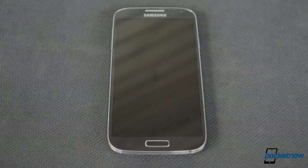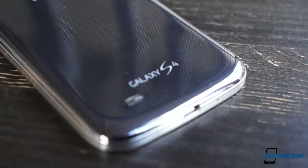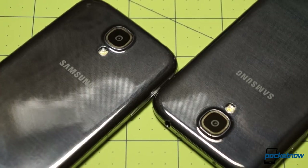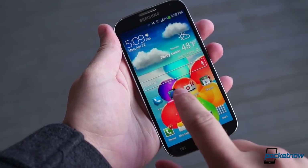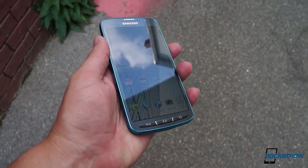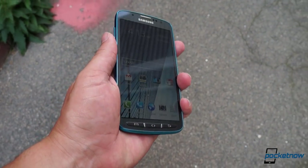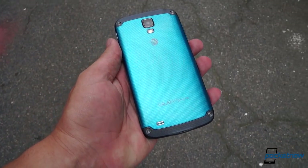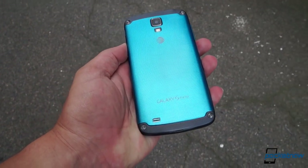When Samsung's flagship Galaxy S4 debuted earlier this year, it premiered to reviews which were overall positive, but not perfect. We loved the powerful hardware under the hood and the large 13-megapixel sensor on its camera, but we weren't quite as taken with the software gimmicks or the glossy, cheap-feeling casing. With the Galaxy S4 Active, Samsung has fixed some of that in the quest to deliver a life-proof version of its top-selling smartphone, and in this video we'll take a tour of the new device in hardware, software, and some test notes.